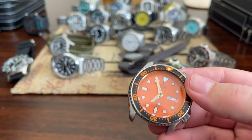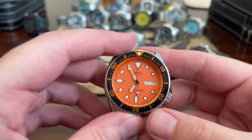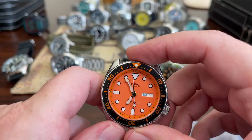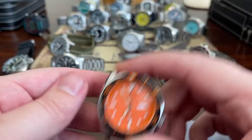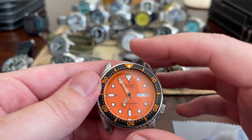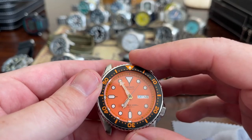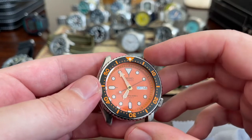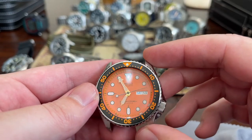It's an SKX — the SKX 011, the third or fourth SKX that's in the collection currently. The orange dial isn't really that orange; it's more of like an off-color orange. I did mod this with an orange aluminum insert.